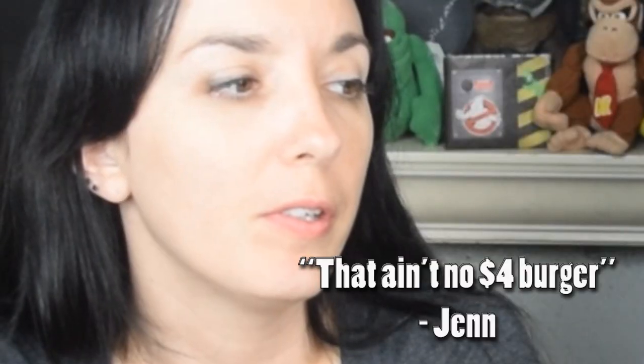I mean, what do you think the fries and drink were — maybe like two or three bucks? So this burger is a four dollar burger. I like the bun. Just thought to say that. The bun's good.